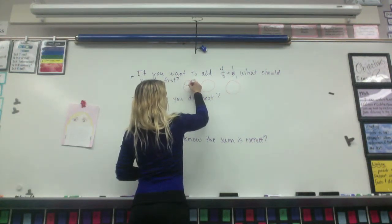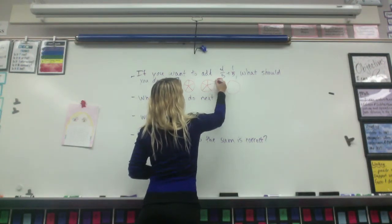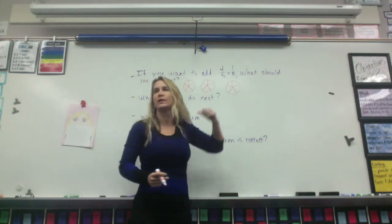Yeah, that's hard. We can pretend. It's kind of like a person. Can you tell me, Daniel, why did you say that I need to draw three? There's no three anywhere here.